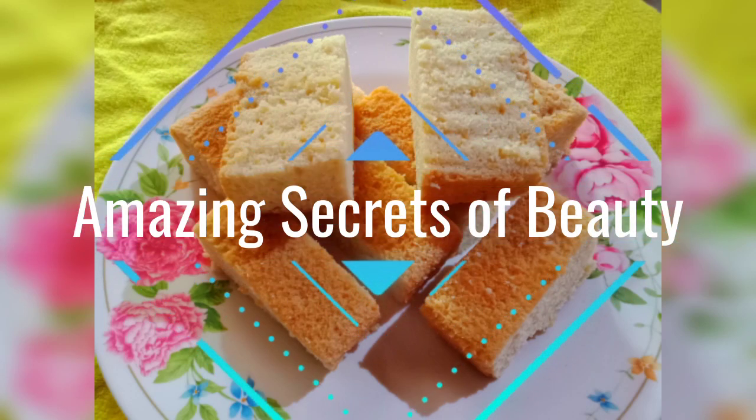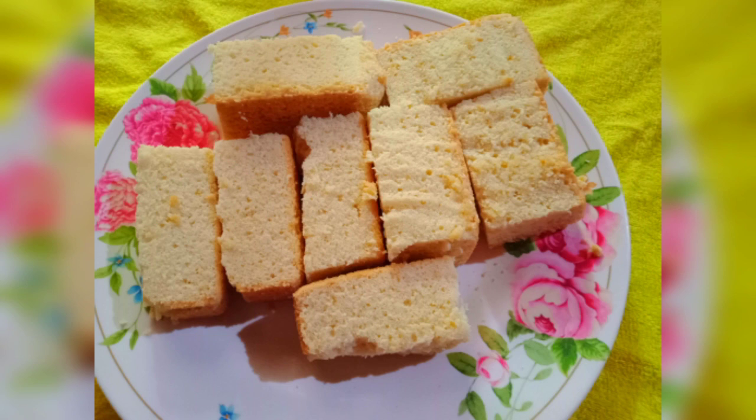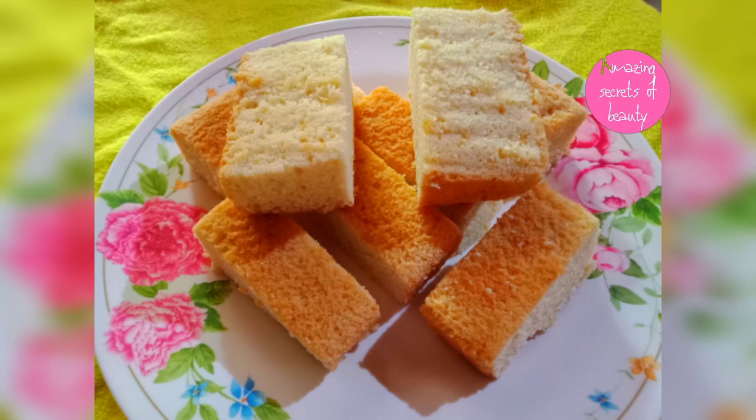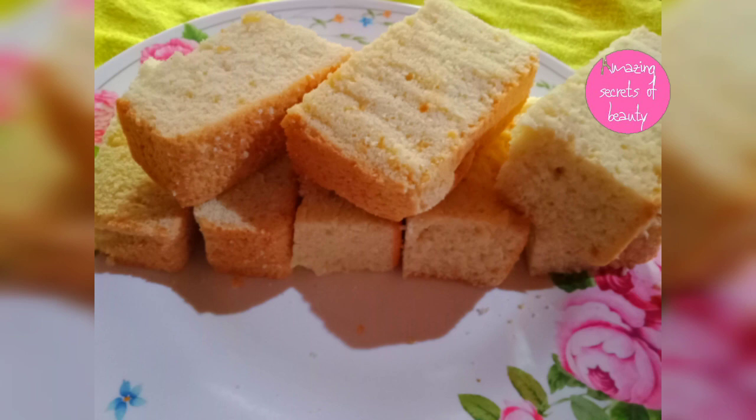Hello, dear friends. Welcome back to my channel. I am using butter cake. It is a very soft and tasty butter cake. We are ready to eat this cake.